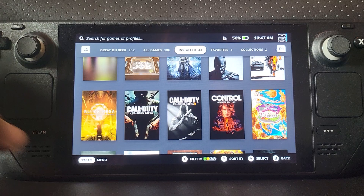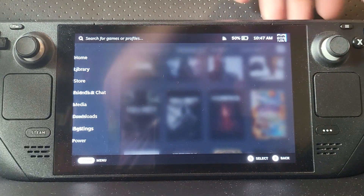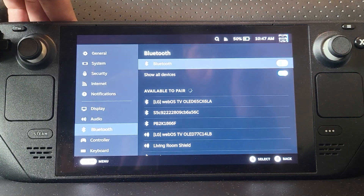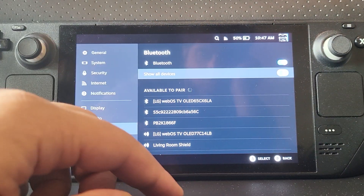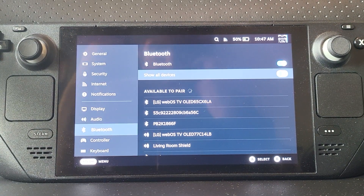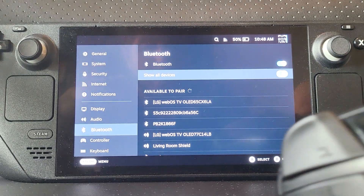Press the Steam button and go to Settings, then go down to Bluetooth. In here, make sure 'Show All Devices' is turned on, because sometimes certain devices don't appear. I recommend keeping it turned on.